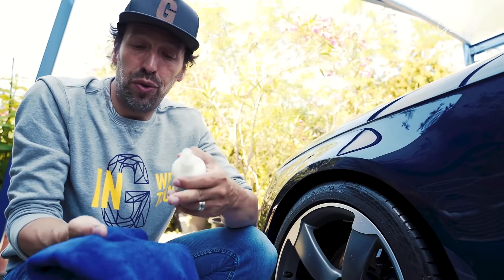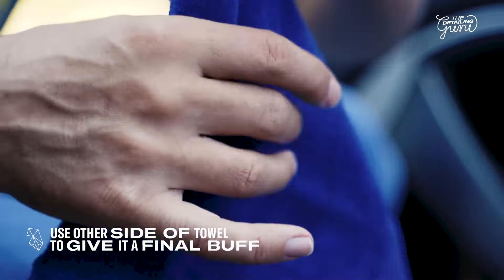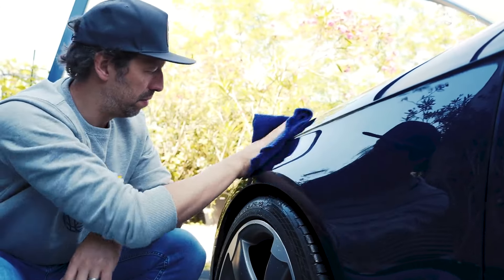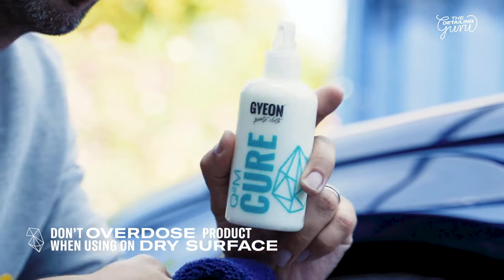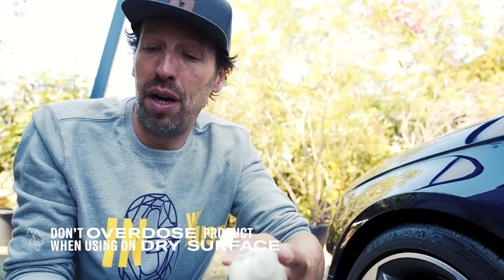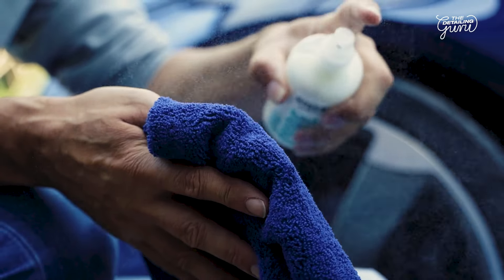Make sure to not use one side of your towel all the time for the whole car. Flip the towel or use the other side to give it a final buff. When you use Gion Cure dry, it's really important not to overuse the product. When I take this microfiber polish wipe, I have enough with a couple of spritzes to do this whole panel dry.